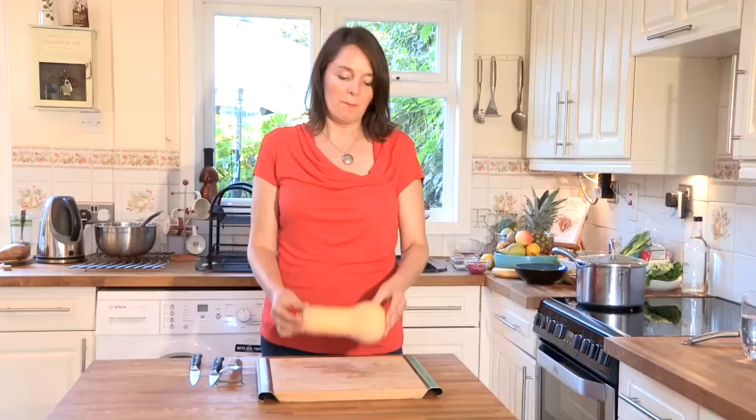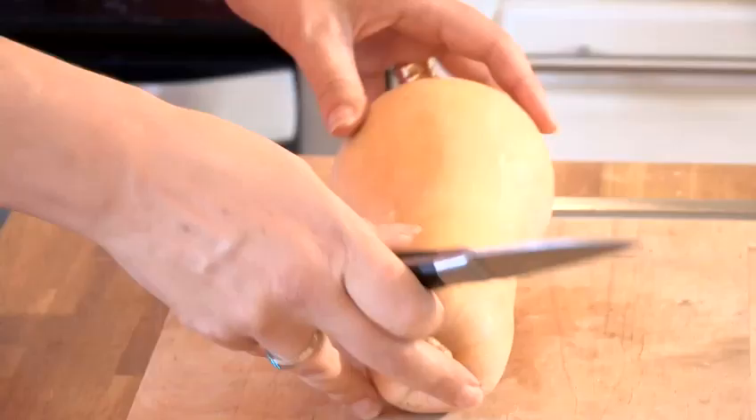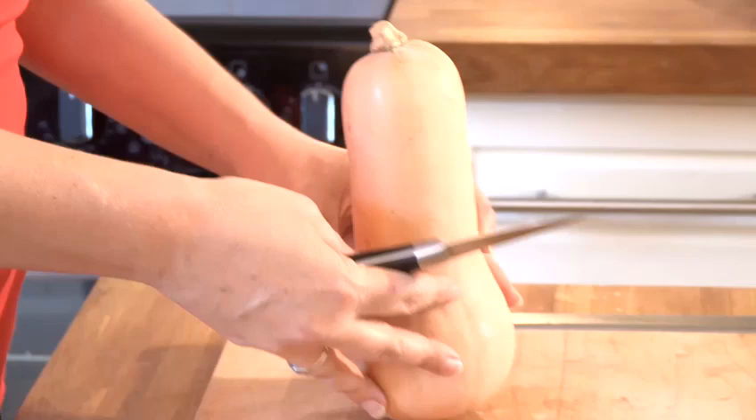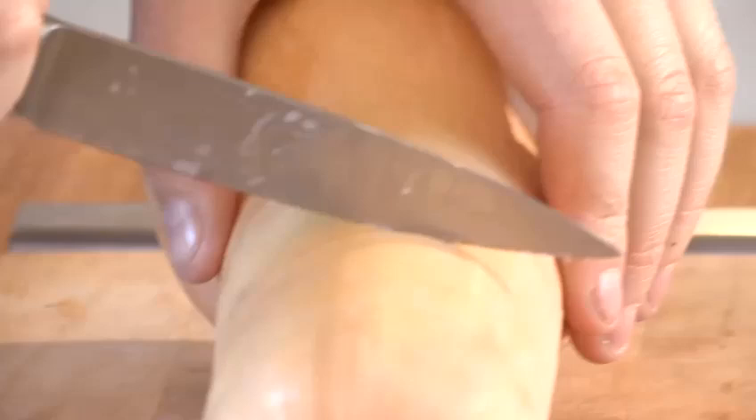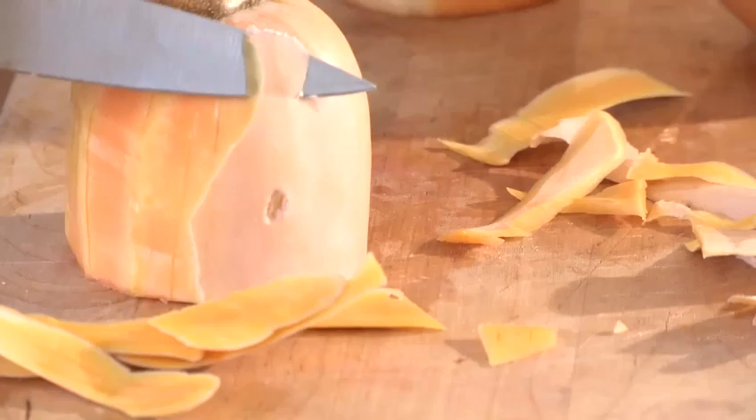They are a bit tricky to handle, so I find that the best way is to simply cut them into thirds. Then they're easy to peel because you can actually stand them on your chopping board. So get your butternut squash and cut it into three pieces, because then you can put it on top of your chopping board and hold it quite steady.